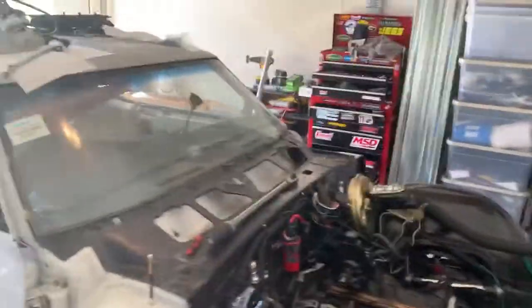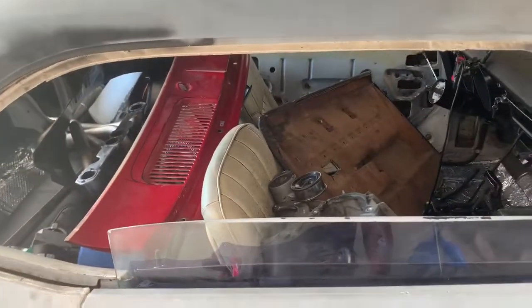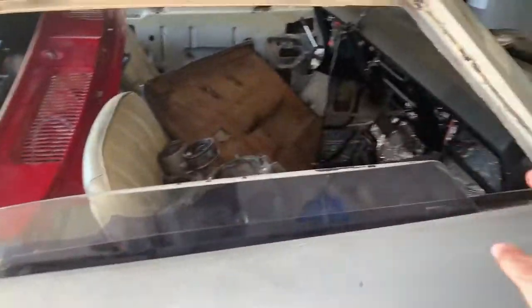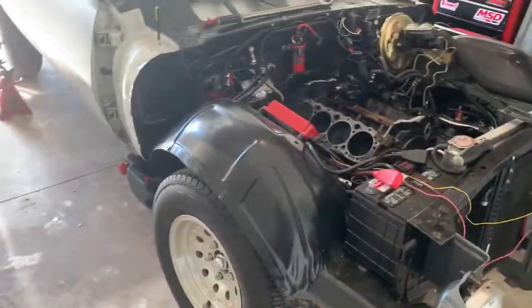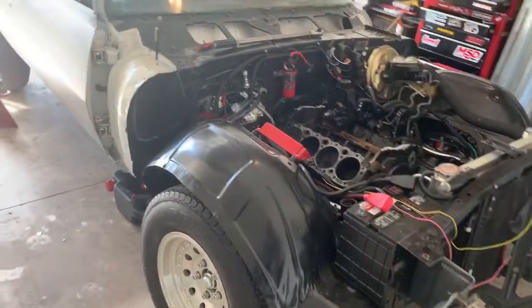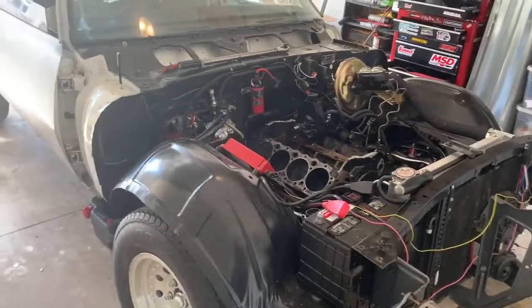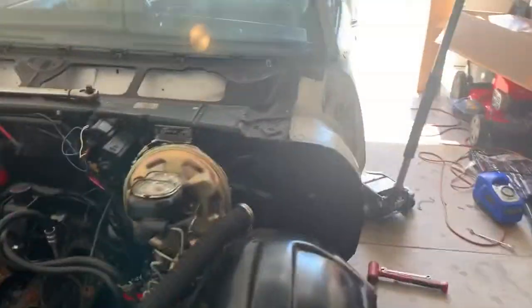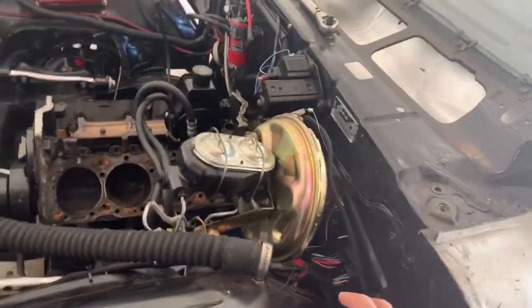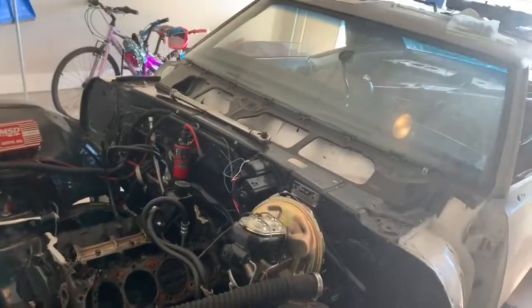Let me know if you guys want to see videos on it — I'll make videos whenever I do things to it. It's a slower build. I've decided I'm going to go with all TMI interior. As far as the car's history, it was originally a white car with a black vinyl deluxe interior. It was a 350 Pontiac car originally, and I believe it was an automatic — there's no evidence of a clutch and the pedals are stock.